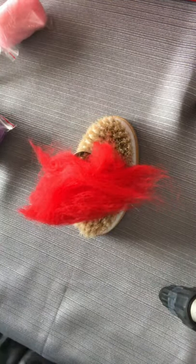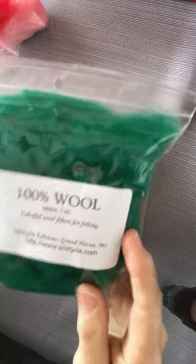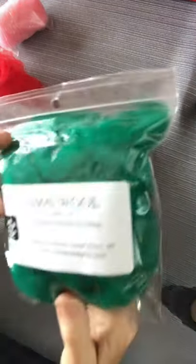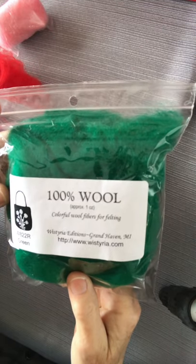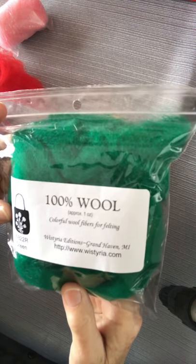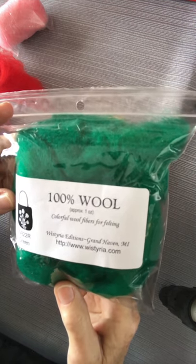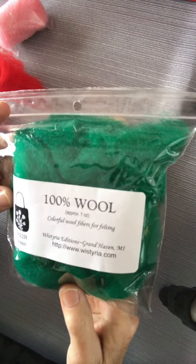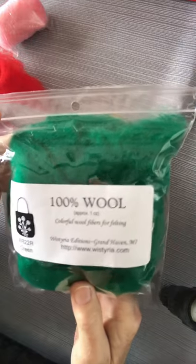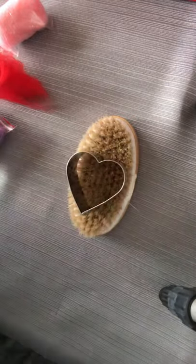Now we're going to talk about wool. This is one ounce of wool and as you can see there's a lot here — this would probably make about ten hearts, and you can get this for under five dollars. I wouldn't buy a whole pound of wool; that would last you a lifetime. You could do a really large project with a pound of wool, like a vest or a yurt house, but all you need to get started is one ounce.